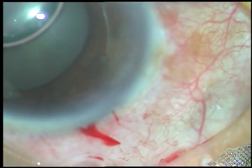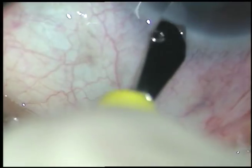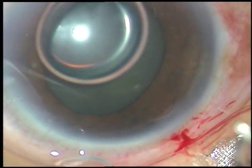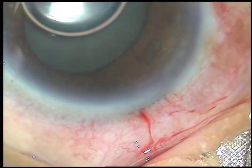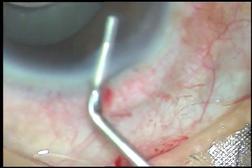Now I am making 2 paracenteses, about 2 and a half clock hours away from the main incision. In this case I have planned to use Bhex. The air bubble in the anterior chamber is replaced with SPMC.